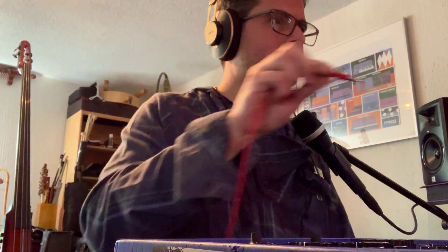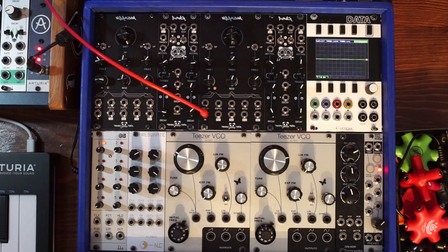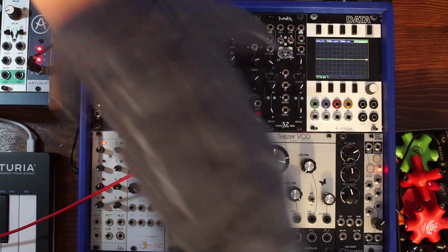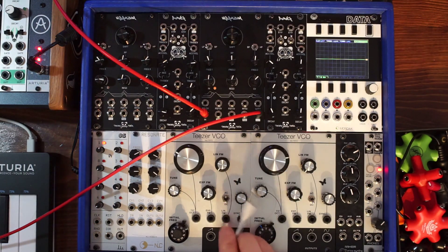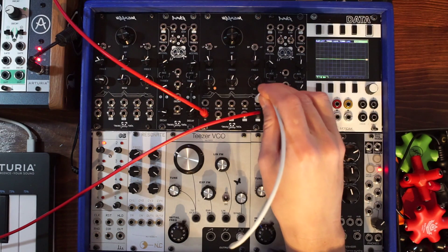Let's send the Vibrasm a square wave now. I'm going to take this pulse wave from my 3340 analog VCO and put it into my second Vibrasm, then send its mixed output to input number one on my mixer. Now I want to send it some audio rate FM — let's take the sine wave from the teaser and send that to the shift input.